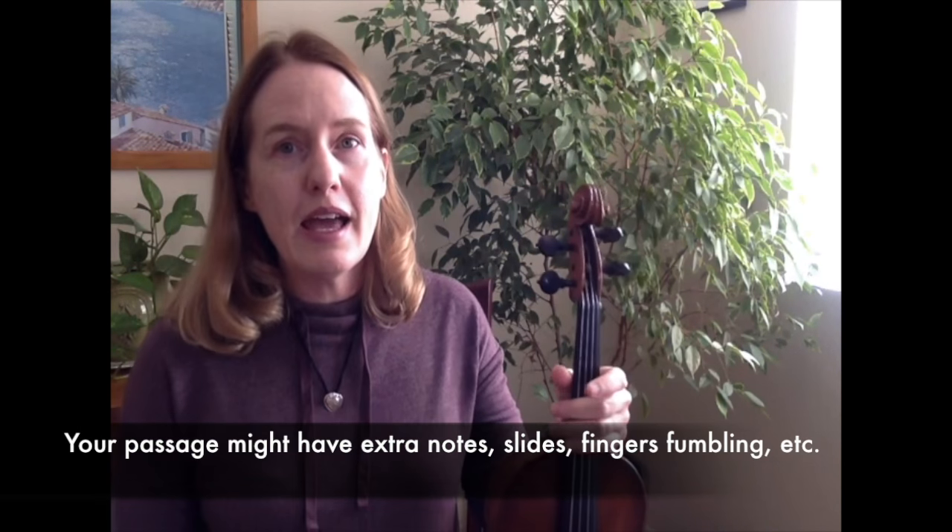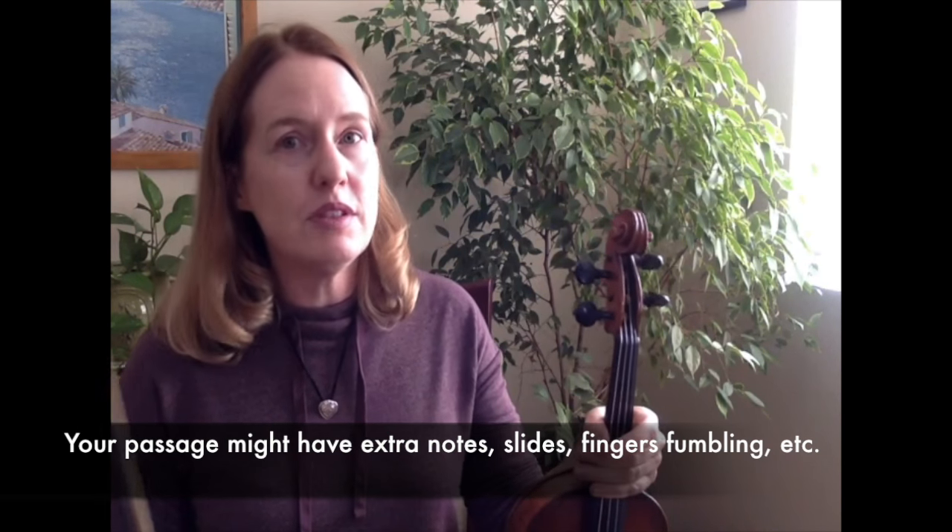There'll be a passage that might have a difficult transition — something like getting from one double stop to another, or a shift. What happens is there are all these funny little notes in between. I think what people don't realize is you probably practiced in those notes.